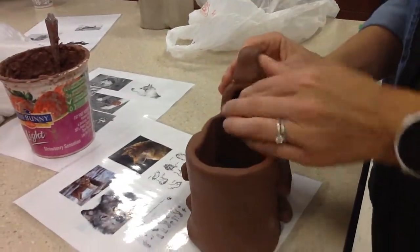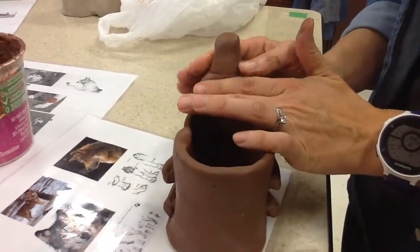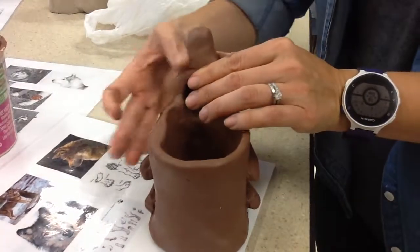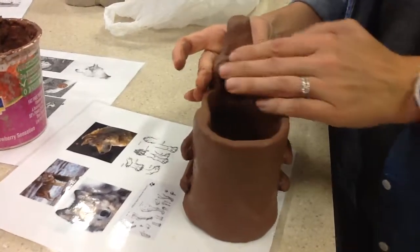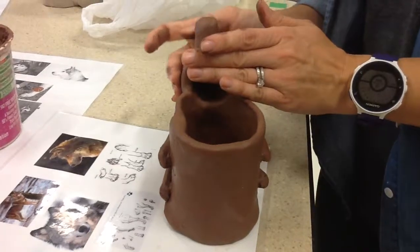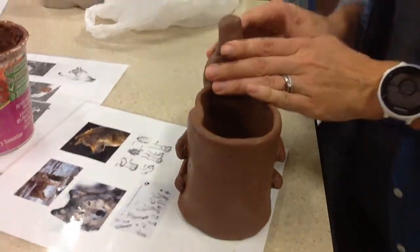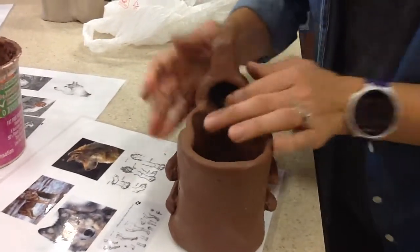You're going to smooth that on. Now it doesn't look correct yet. So what we have to do is really look at the side of the picture and the front of the animal picture. As I'm smoothing this in, you want to make sure that line is completely gone.